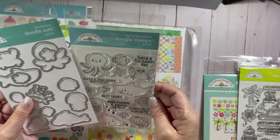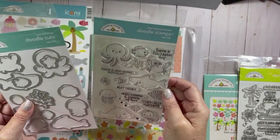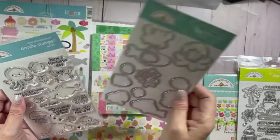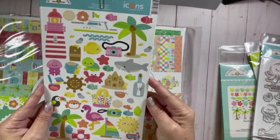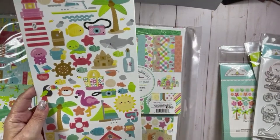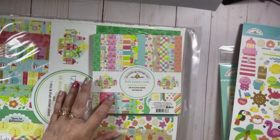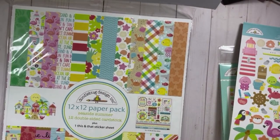There is a die in here that there's not a stamp for — it looks like a piece of coral, which is kind of interesting. I also got a couple sheets of the icons — they have the beach houses, palm trees, and critters all over. And then I got the 12x12 collection pack.